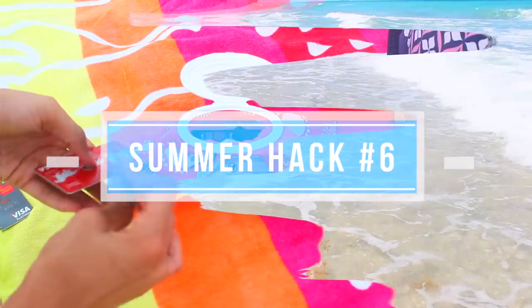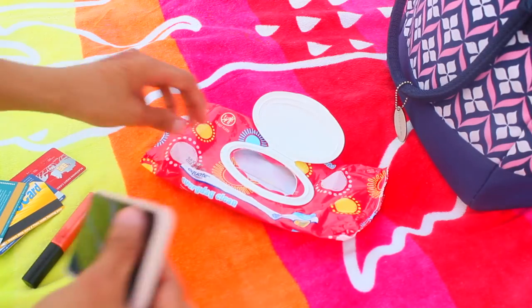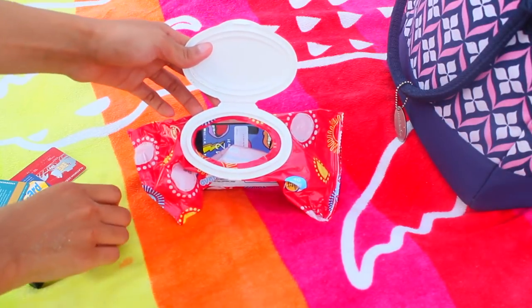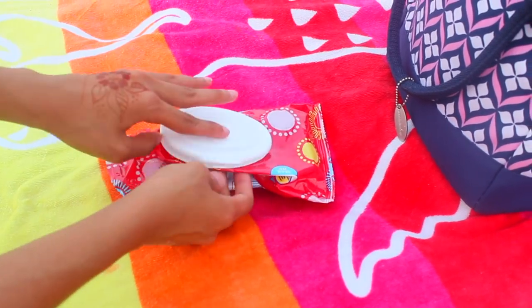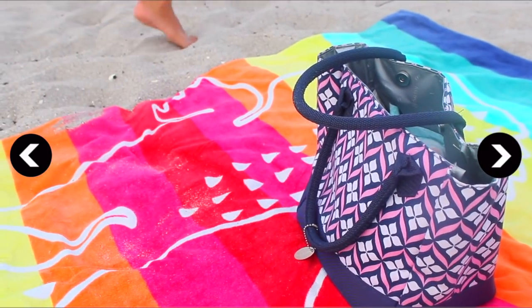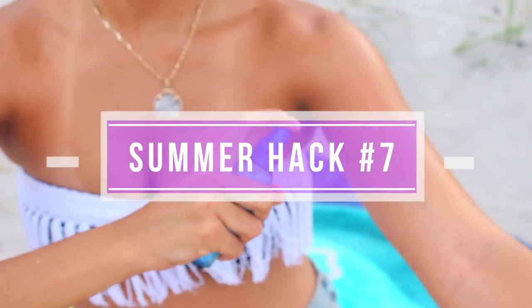Next hack: a way to hide your valuables at the beach. Store your phone, cash, or jewelry in a diaper wipe case — most people won't think to look in one. Make sure when you're done to safely tuck it away in the middle of your bag.